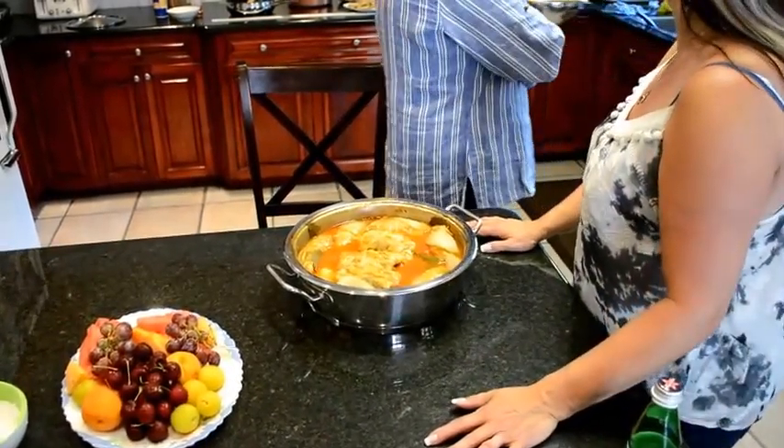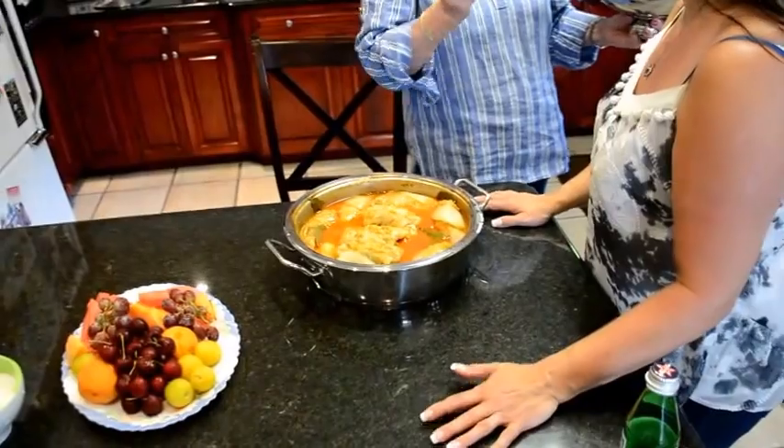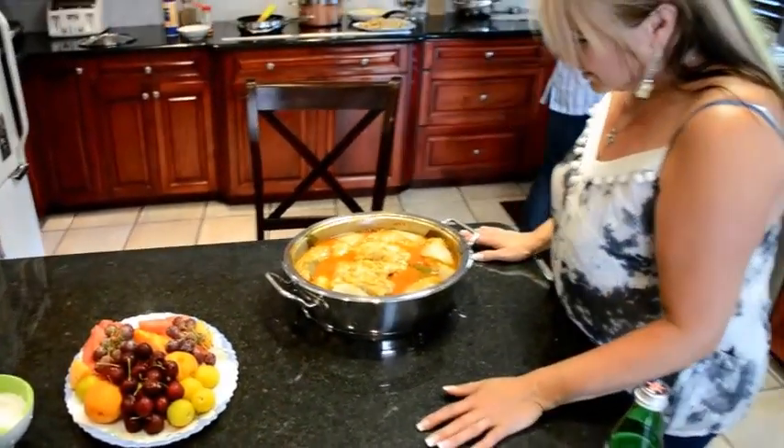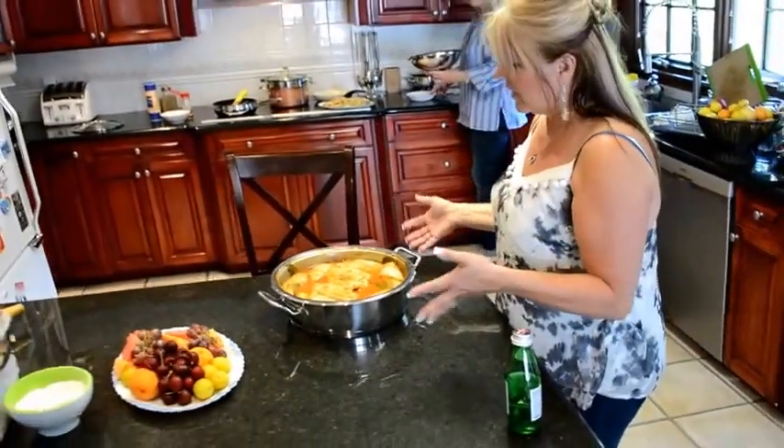Because if we eat with dumplings, we don't need rice. You can't have too many starches. Those are beautiful. This is showing you the different ways that you can cook things.